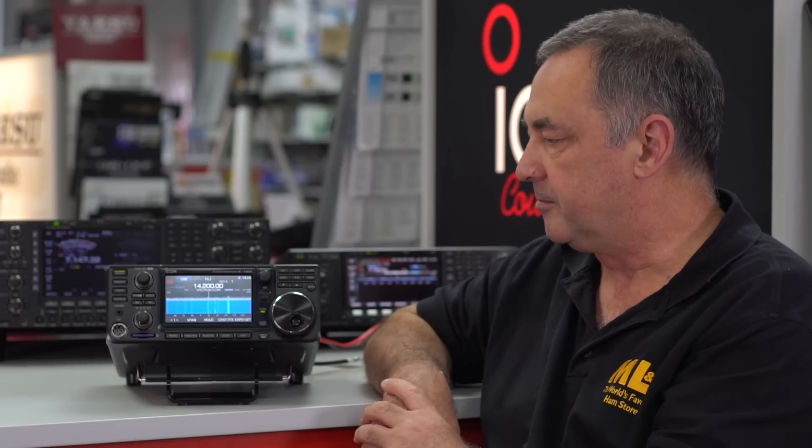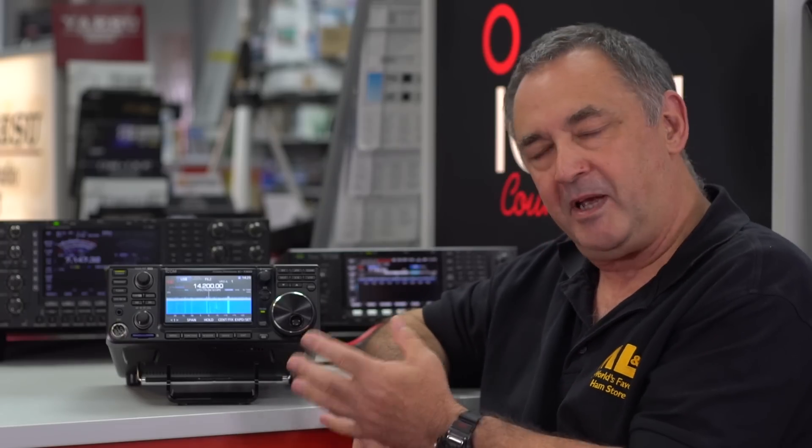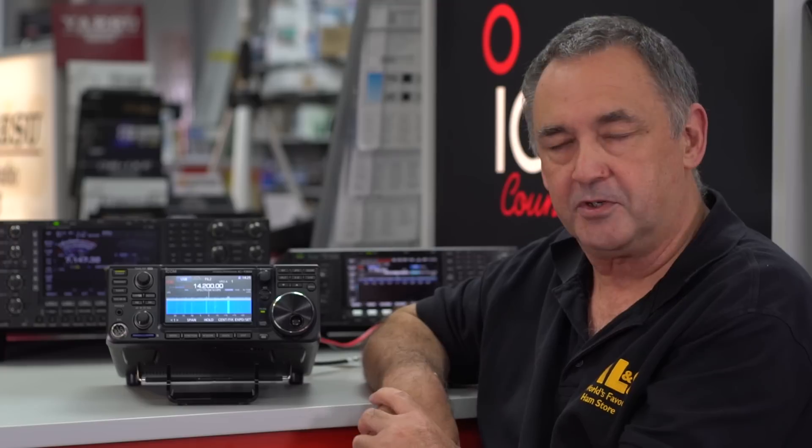This is a compact radio — I don't have a very big shack at home, so I can't justify fitting in something like the 7800. What I'm going to show you is basically some of the features and functions available on the radio. We're going to start off with the front panel, the back panel, and then go into a little bit more depth about what some of the buttons do, and certainly that lovely touch screen.